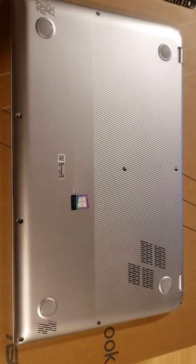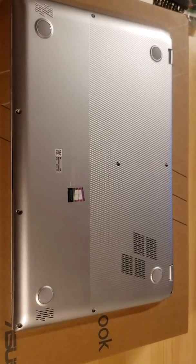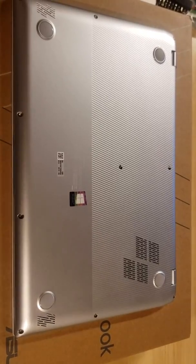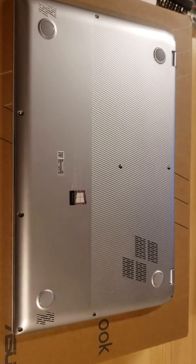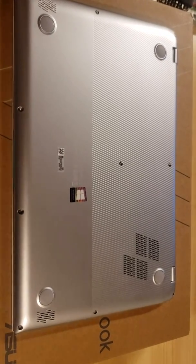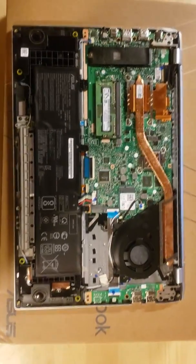Let's take a look inside the Vivobook S15 with the MX250 and see what's going on in here. This is the ScreenPad 2.0 unit, so I'll be interested to see what's on the other side of this panel. I'll pause the video and resume once the panel is off. Okay, back cover is removed.